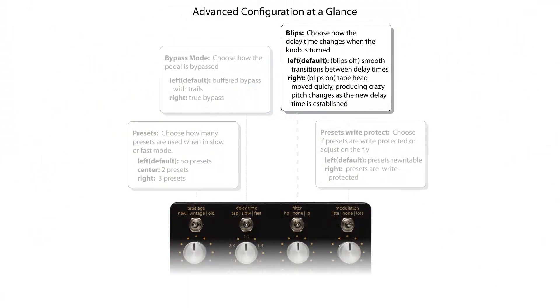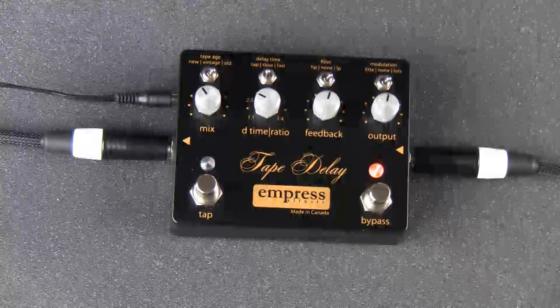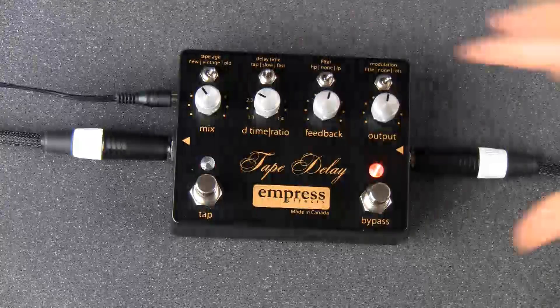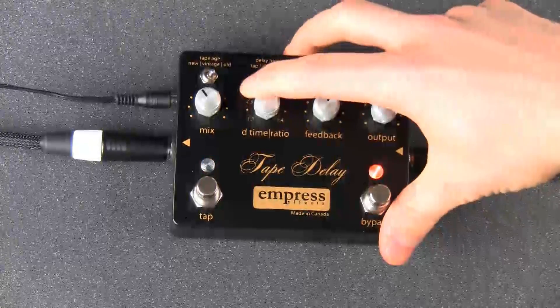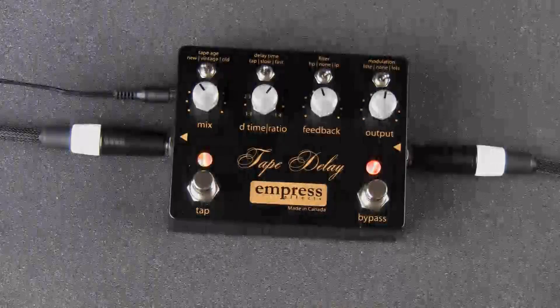Normally the tape delay will have smooth transitions when changing delay times. There is, however, a mode called Blips that changes all that. In Advanced Configuration, move the filter toggle to the right to activate Blips. Blips does two things: it changes how the delay reacts to changes in delay time, and it changes the function of the tap switch when you're in slow or fast mode. Now there will be some crazy artifacts when changing delay times. The tap switch also does something cool.